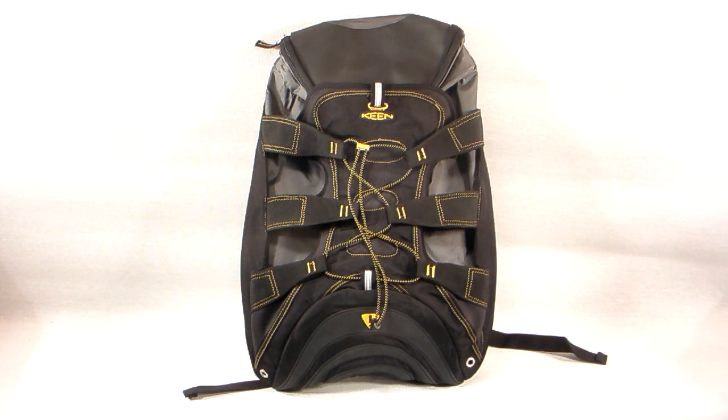Thanks for joining us today on the ShoePlex Television Network. Today I'd like to show you a backpack from Keene called the Newport. It has some pretty cool and unique features that make it extremely functional, and it's a good-looking pack on top of it.